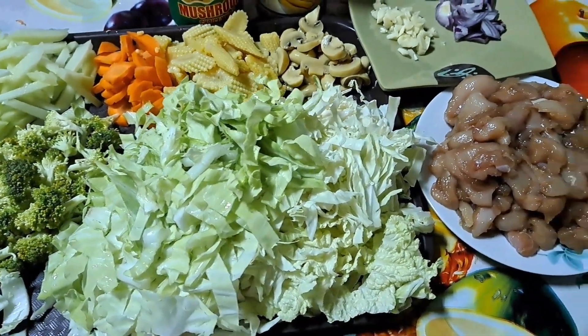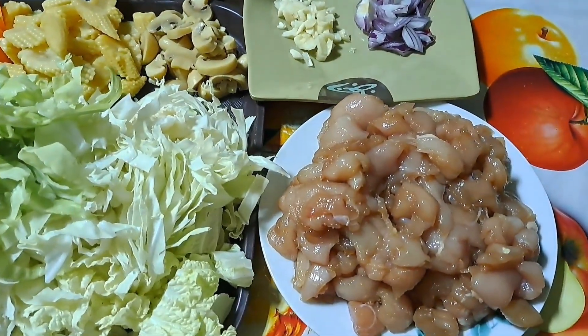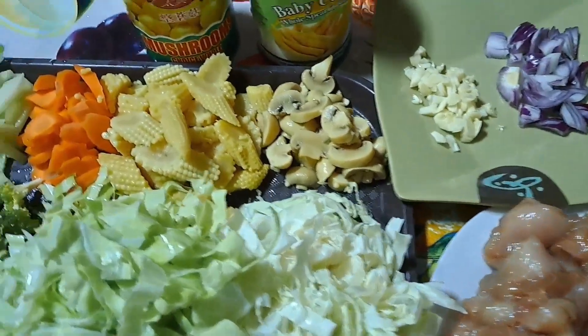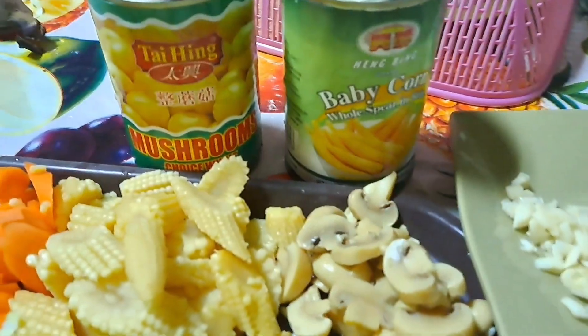At saka yung chicken natin guys. Itong chicken natin, marinate ko na yan ng konting soy sauce at saka oyster sauce.